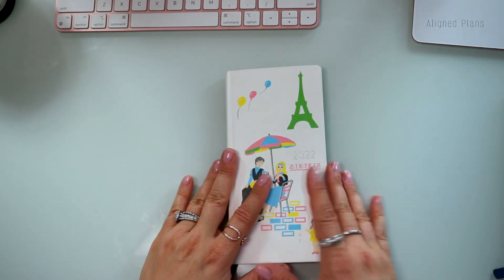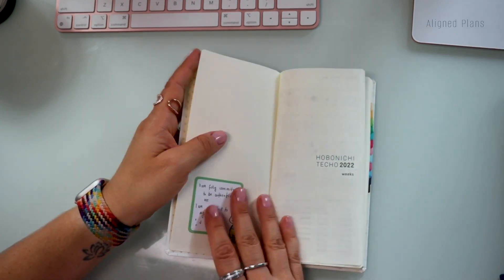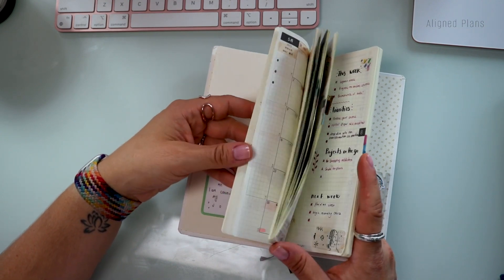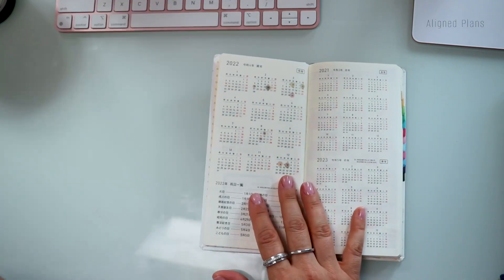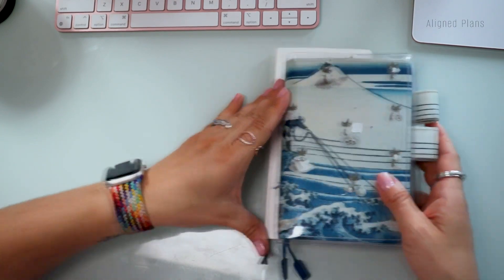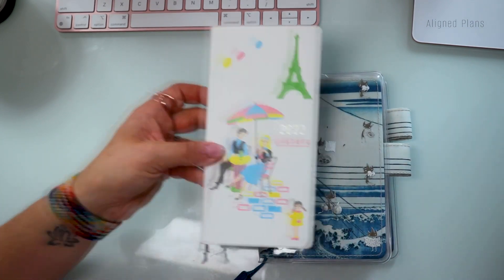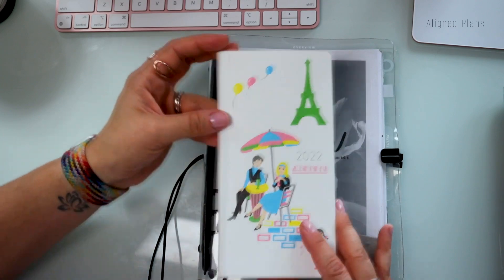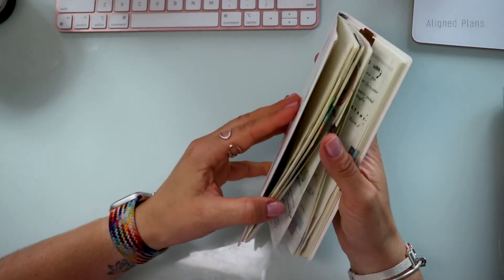Let's talk first about the Hobonichi Weeks and then we'll dive into the Techo. I have the Hobonichi Techo Original and the Weeks. This is the Hobonichi Weeks — it's not the five-year one, just the normal sized one, and it's not the English version. If you're familiar with it, the sizing is just slightly bigger than an A6. Compared to an A5 planner, it's about half the page and a little shorter — so it's really ideal for those looking for a small, compact book that carries quite a big punch.